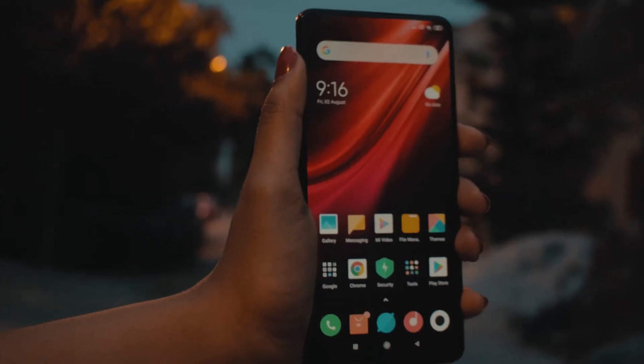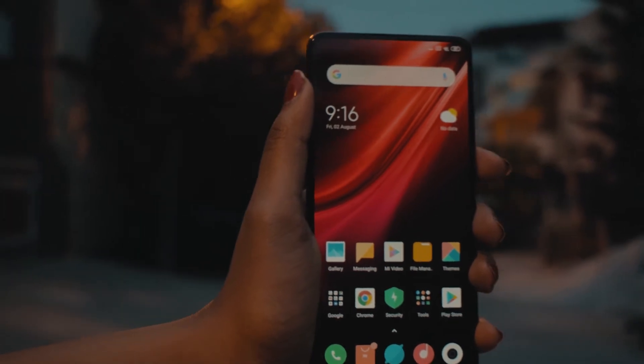Hey, what's up guys, I'm back with another video. So recently I got to use the Redmi K20 Pro for a few days, so in today's video I'm gonna share my thoughts about it. Without any further delay, let's get into the video. Now let's talk about the build and design of this phone, starting from the back.